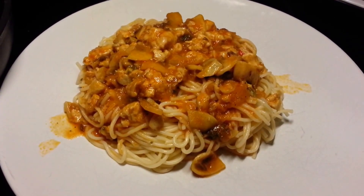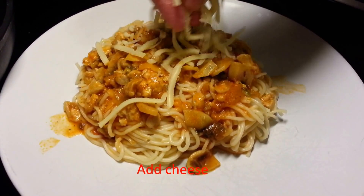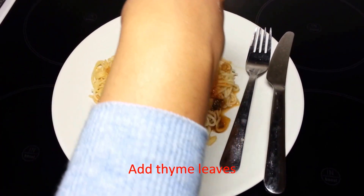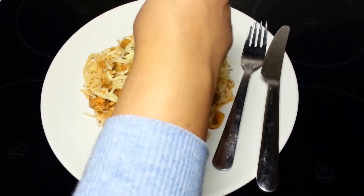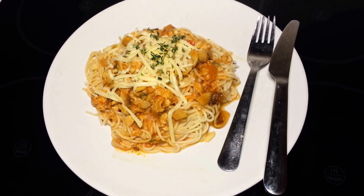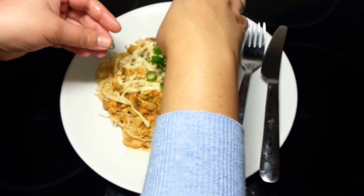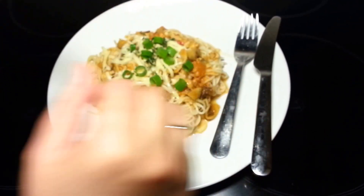Afterwards, we add cheese on top of the spaghetti sauce. We can also put Thai mint on top of the cheese, and add chips as sweet decorations, just like this.